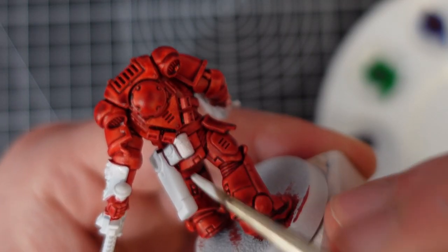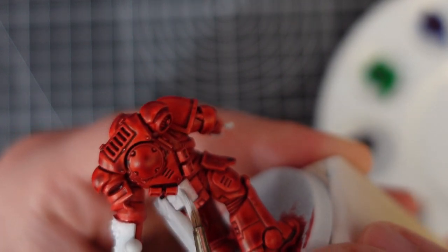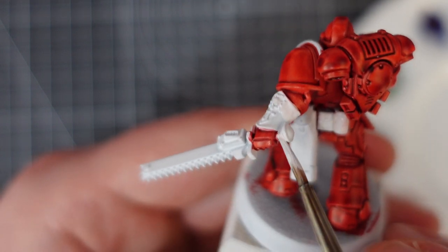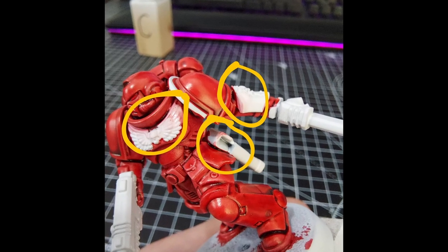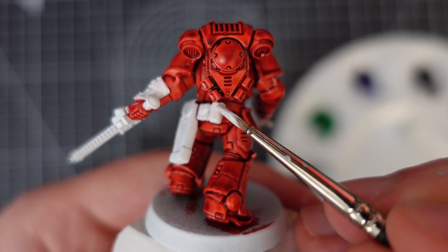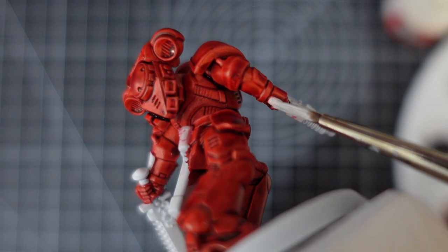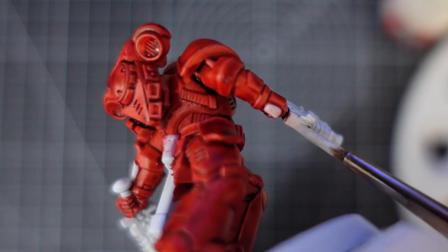After the red had dried I went back in with white to touch up areas I'd messed up, such as the edges of the pouches and the weapon grips. This is where I noticed something new with the speedpaints — the speedpaint was reactivating and bleeding into the white touch-ups, leaving an off-pink tone rather than a bright white. I thought I'd tried to touch them up too quickly, since speedpaint does take a little longer to dry than Contrast, so I left them to fully dry overnight and tried again, but even then the red was still coming through. I've been using Contrast paints since they came out and have never noticed this happening, so this is my first big negative of the speedpaint range.